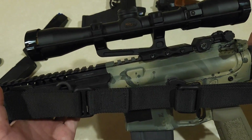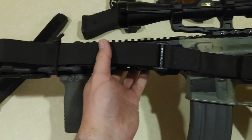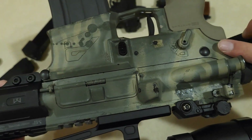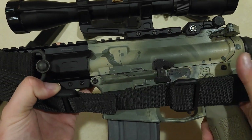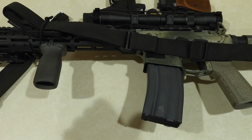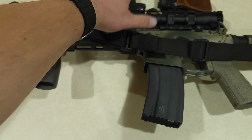I've got the boomer LPVO — the two and a half to seven Nikon Monarch — on here, just because I never got to shoot with it the first time, and it looks cooler with this setup. Also got some new parts: a new castle nut, a new end plate with a QD attachment, and a LaRue MBT trigger. This thing is sweet — super excited to go shoot it, probably going Saturday. I'll probably make a post-range video to go over how this did.